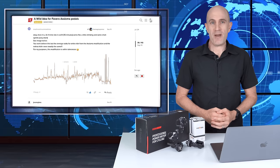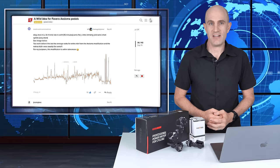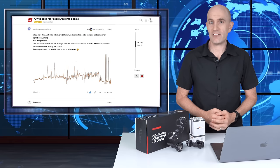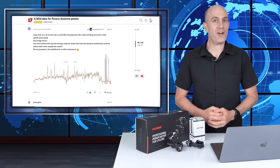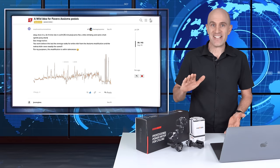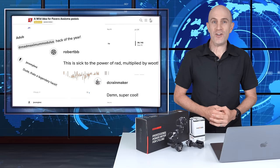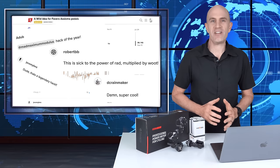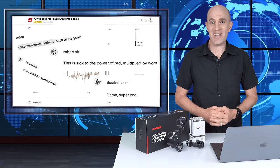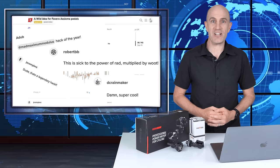Mad Max also did some power comparisons with the Asiomas after the conversion up against the Kickr, and the results were promising — they were exactly the same as what he experienced prior to the upgrade. The forum thread on the Asioma hack went crazy from there, with people claiming this to be the hack of the year, posting their own conversions and different options with different pedal bodies. It was brilliant to see people getting hands-on and solving a problem with a hack that worked really, really well.